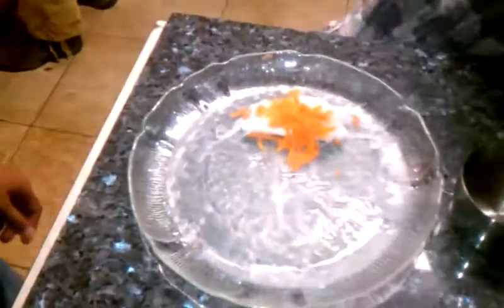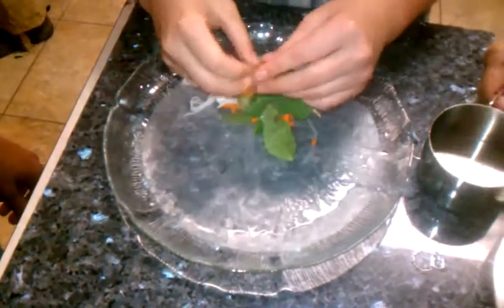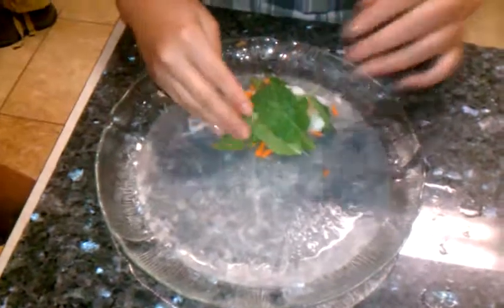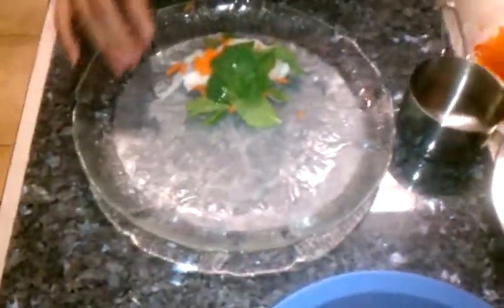Autumn is making her roll. She's putting mint on there. Mint. Great mint. What else is she going to put?